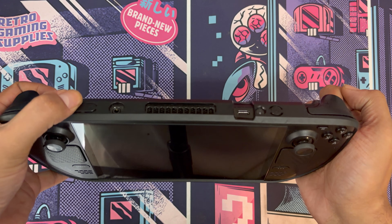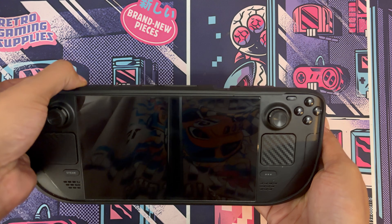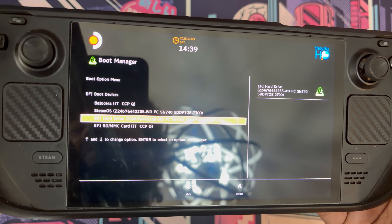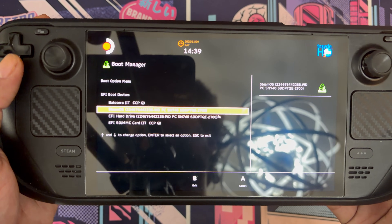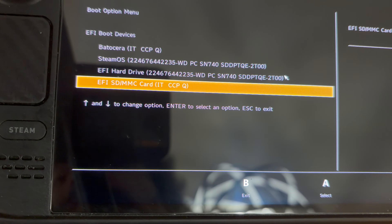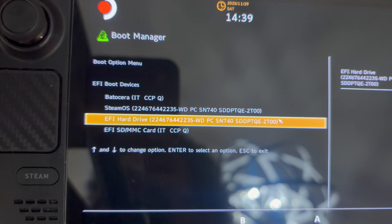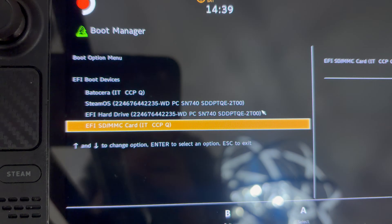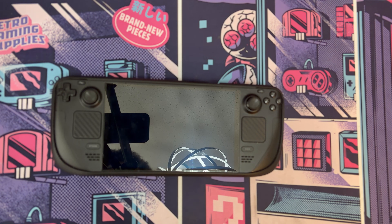All we've got to do is hold Volume Down and press the Power button. I'll do that now — press the power button and just keep holding Volume Down. We'll end up on the Boot Manager. On my screen it's already showing as Batocera, but for you it won't show that at first. At first it will show the SD card option — go ahead and click on that. Once you boot into Batocera for the first time, it will create the Batocera option. In the future you can use that. Scroll down to your SD card option and, as it tells you on the screen, click A to select. In a second, we're going to be booting up Batocera.